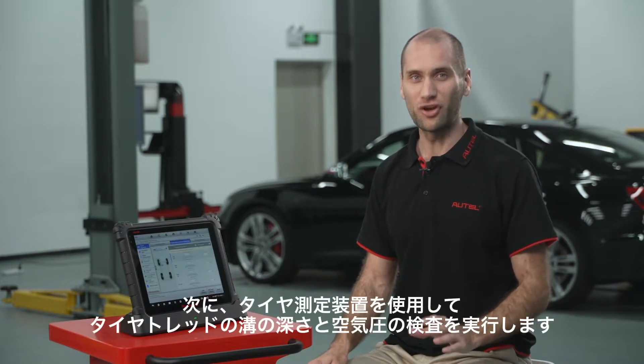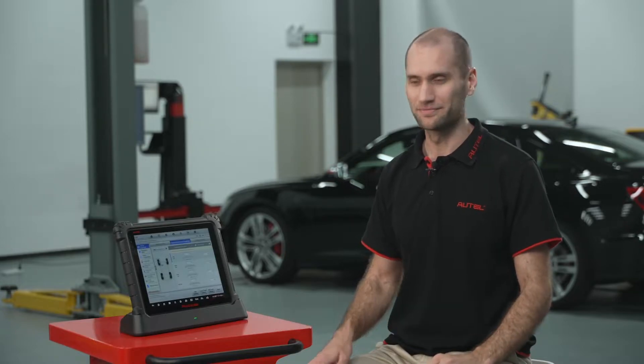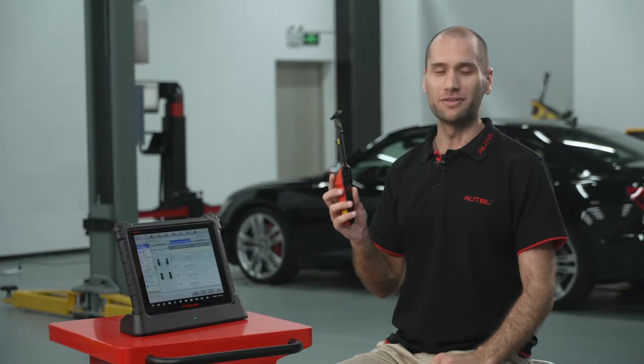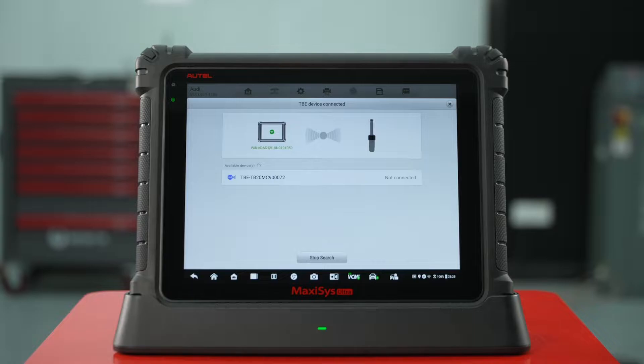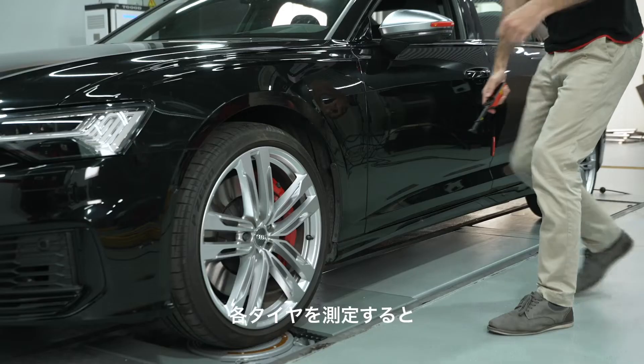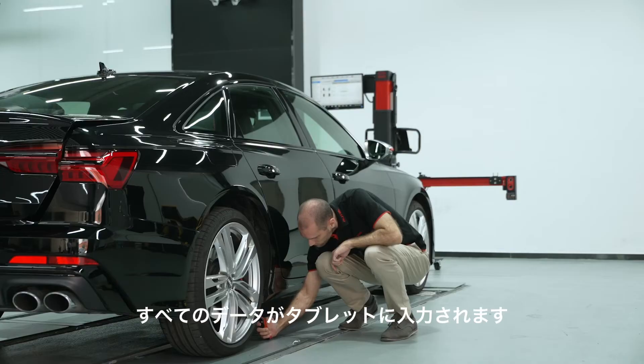Next, use a tread measuring device to perform tread depth and pressure inspection. Here we can use the TBE 200. Tap to connect with your TBE 200. Scan each tire. All data will be populated onto the tablet when it's done.